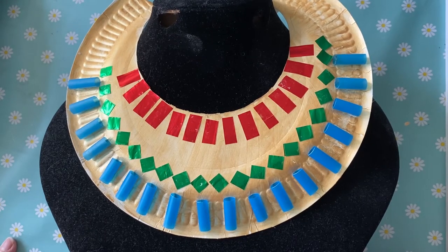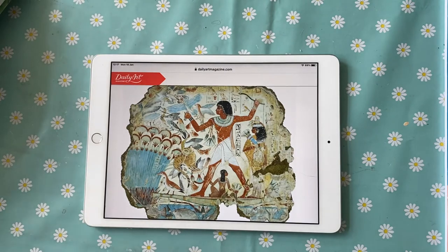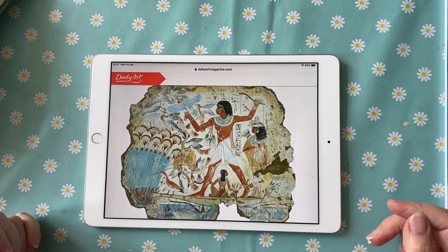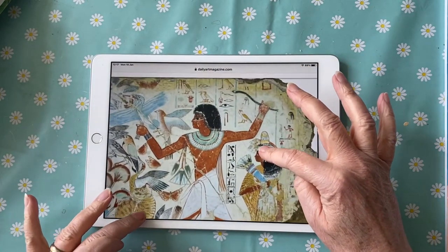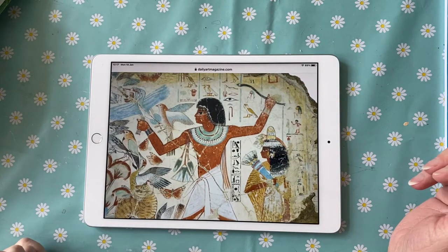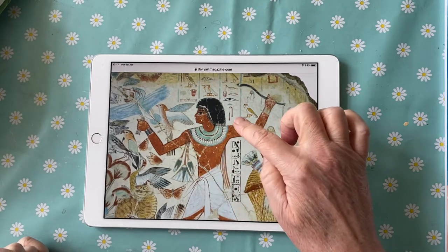Today I'm going to show you how to make your very own ancient Egyptian collar like this one. The ancient Egyptians really liked wearing their jewellery — they didn't wear an awful lot of anything else, but they did wear jewellery. So this is a picture of a pharaoh and he's hunting in the marshes, hunting birds actually, and you can see he's got a lovely collar on.